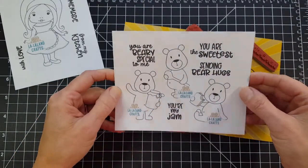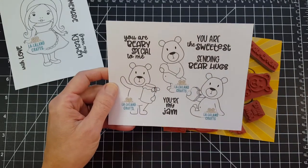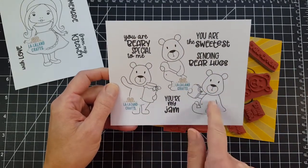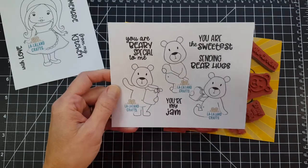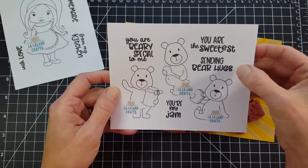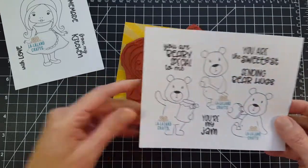Next up, we have Berry Special. I just love these cute bears — I love their little bellies, they're so sweet. You get three different bears and four sentiments: You Are Very Special to Me, You Are the Sweetest, Sending Bear Hugs, and You're My Jam. Aren't they fun?